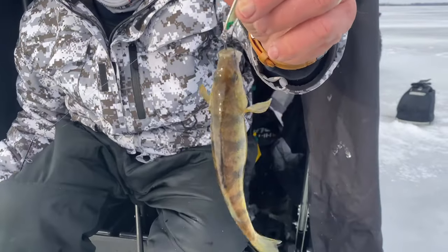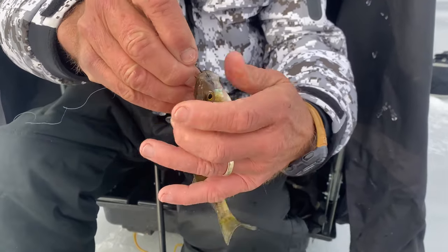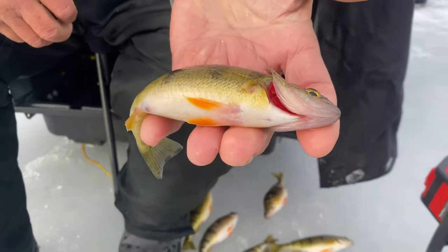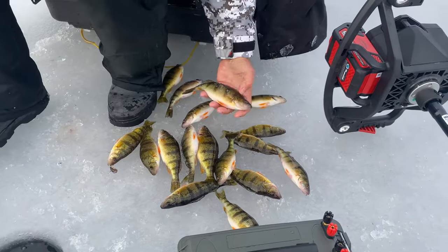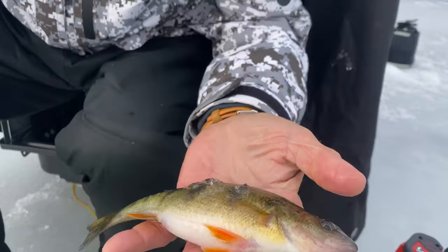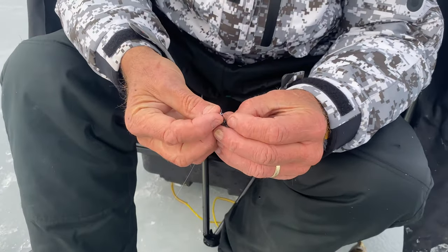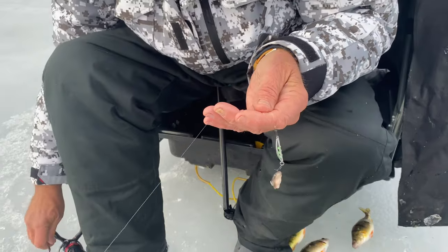Got one! The perch will come up and actually hit it on the way up. That's not a keeper, but you can see how it's got all three hooks in its mouth. I'll try not to hurt him too bad and get the hooks out. That's a small perch, so I'm going to let him go. These over here are the size we've been keeping — they're not monsters, but that's a really nice eating size perch with nice wide shoulders.